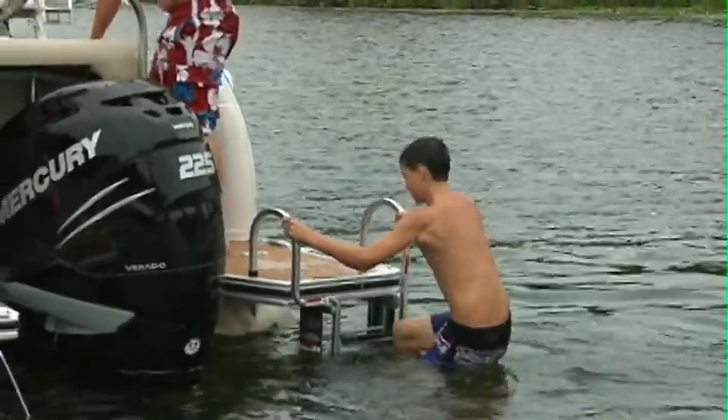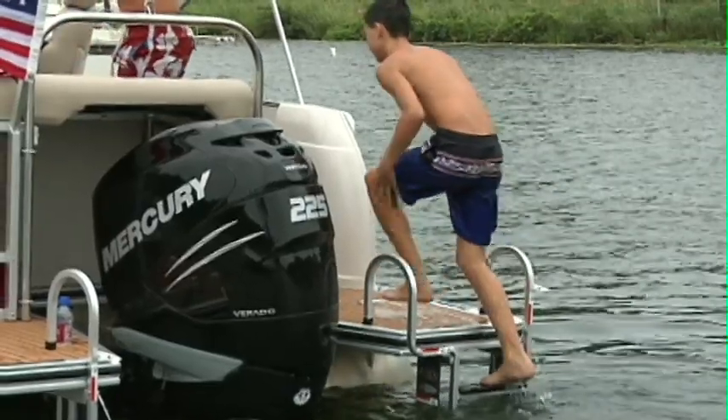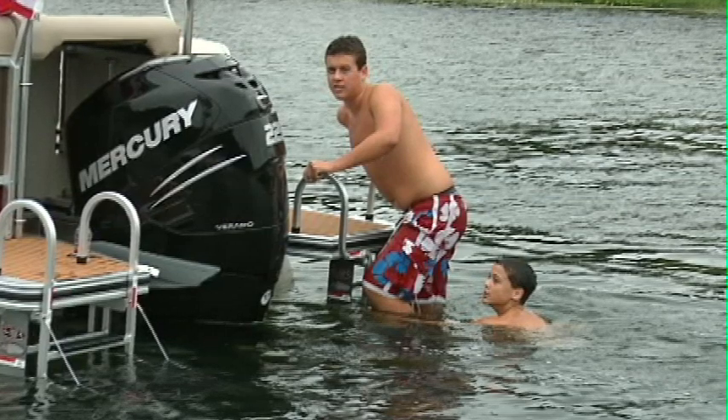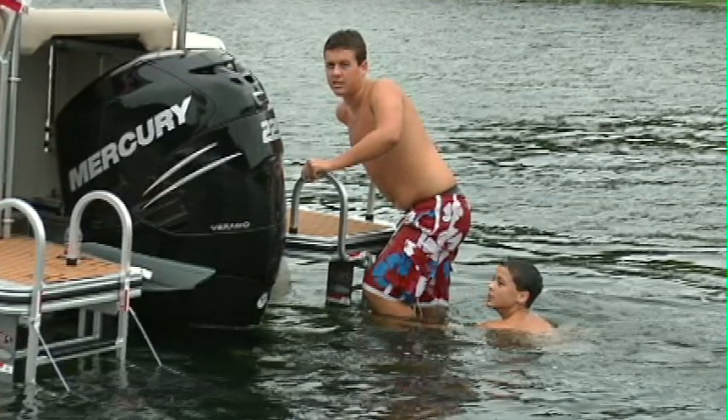We're boaters too, and ensuring a safe and easy climb into or out of the water for all ages has always been a priority for Harris Float Boat. Our five-step ladder rests deeper in the water, making it much easier for swimmers to find the step. Each rung has an extra-wide PVC step to ensure a comfortable climb with bare feet. The top step is extra-wide, and our ladder handles are taller to provide an additional sense of security when boarding the boat.